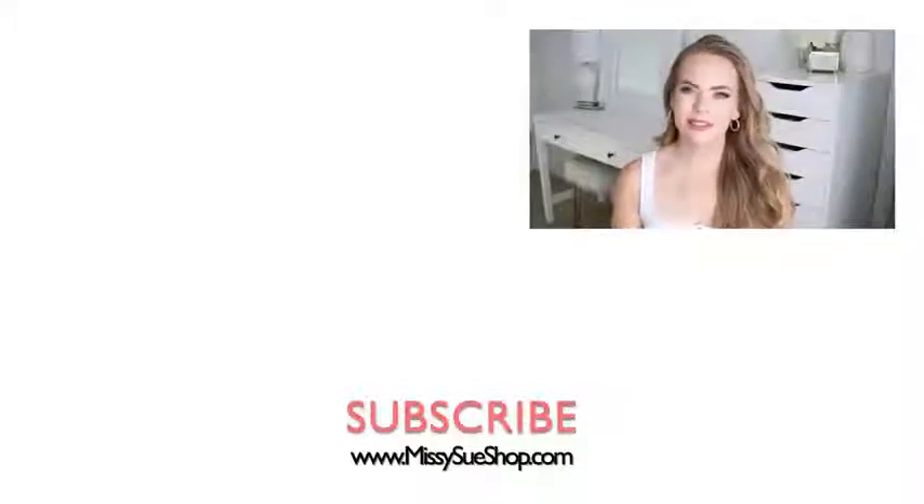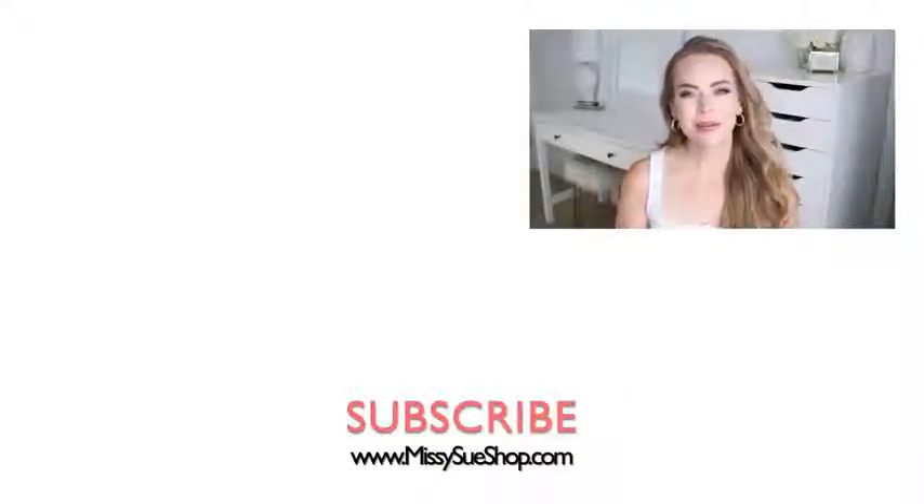Thank you so much for watching, I hope you enjoyed today's video! Let me know which of the three hairstyles was your favorite down below in the comment section. Make sure to like and subscribe as always, and click that notification bell so you never miss any future videos. I'll see you next time!